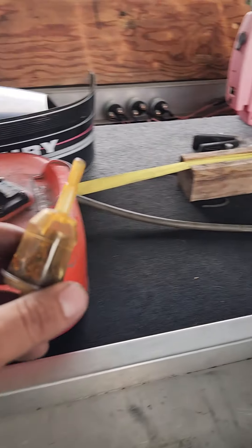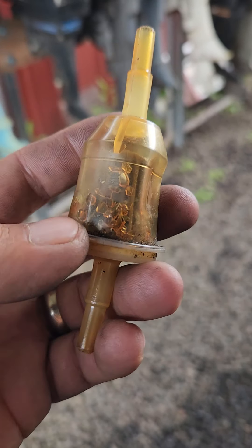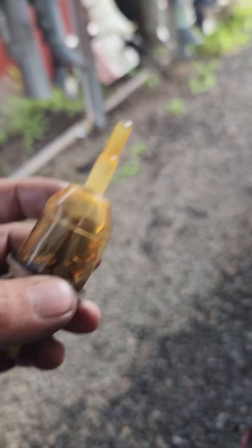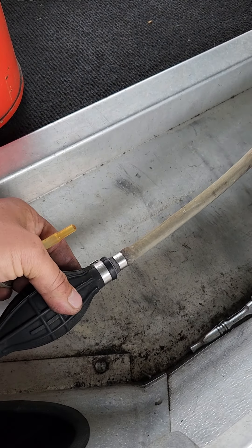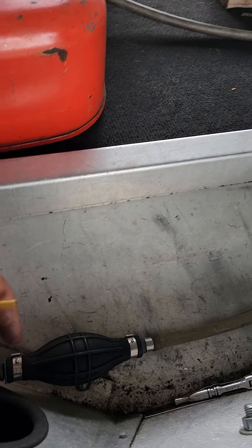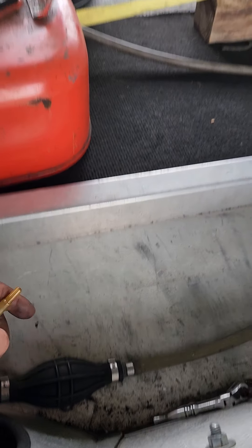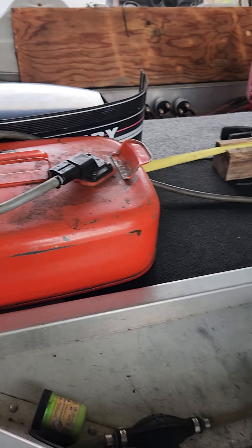I installed a new inline fuel filter and replaced some of the fuel lines. I'm using my tank and hose to run it — clear gas, non-ethanol. This is the filter that was in it, and you can see all that crap inside — that's the inner lining of the old gray fuel line breaking down. The fuel lines need to be replaced, and the primer bulb needs to be cleaned out or replaced as well.